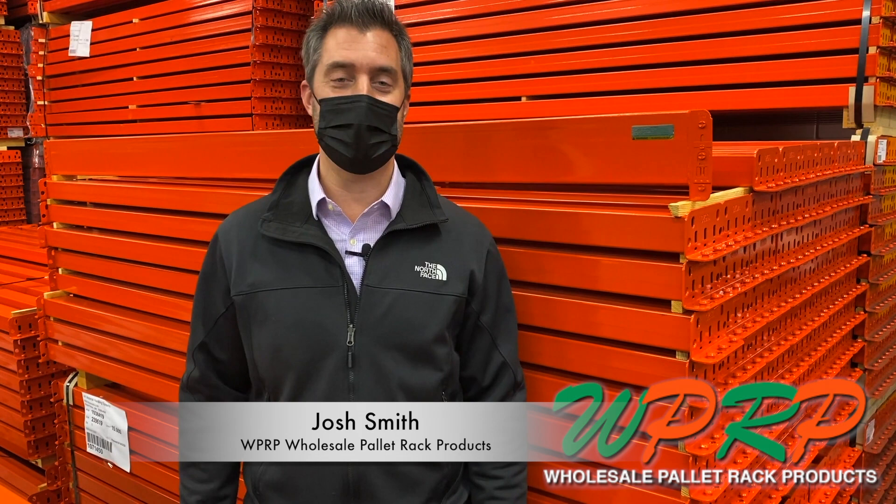Hi, I'm Josh Smith. Welcome to your WPRP video series, Would You Like Fries With That? Today we're talking about how do I properly identify my pallet rack beams?